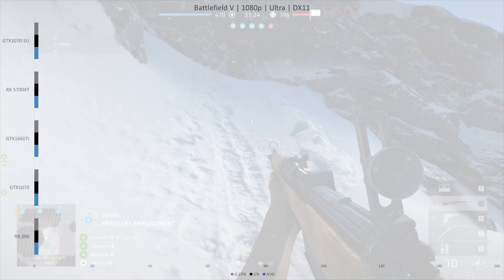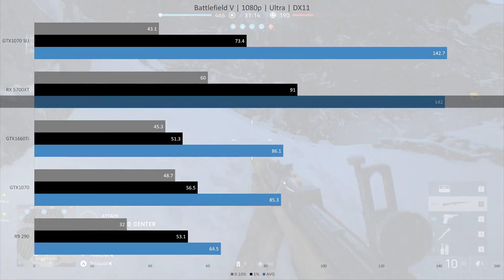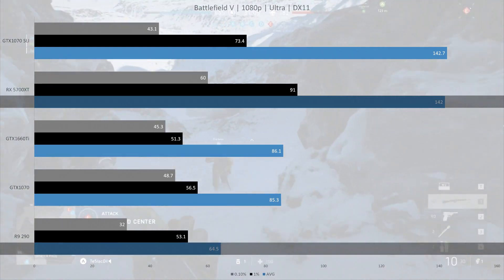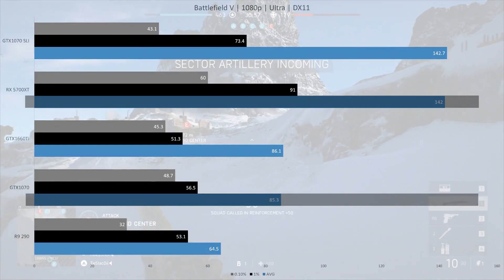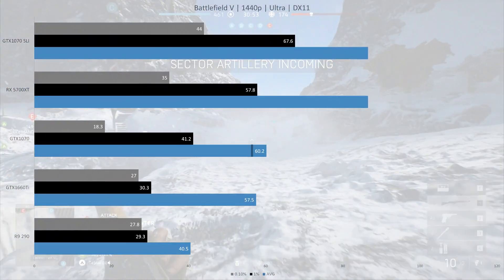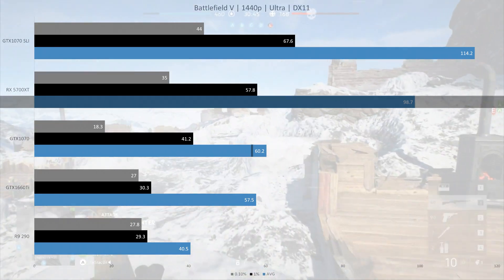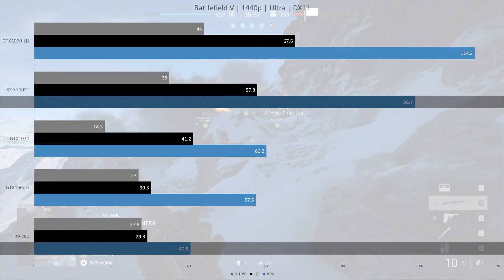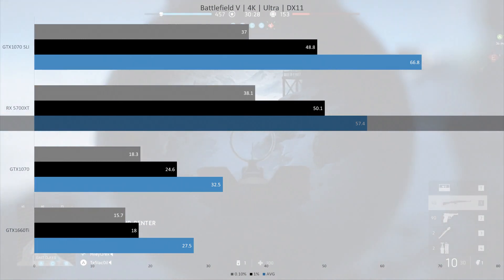At 85.3 fps on average. Next up is Battlefield V. In this title I tested in single player to avoid CPU limitations. At 1080p the 5700 XT averaged 142 fps, basically on par with the 1070s in SLI. It is 120% faster than the R9 290 and 66% ahead of a single 1070 at 85.3 fps. At 1440p the SLI setup pulls ahead — the 5700 XT did 98.7 fps, 15% behind the SLI setup, but 64% ahead of a single GTX 1070 and 144% faster than the R9 290. At 4K, the RX 5700 XT averaged 57.4 fps, 16% behind the 1070s in SLI but 76% ahead of a single 1070.